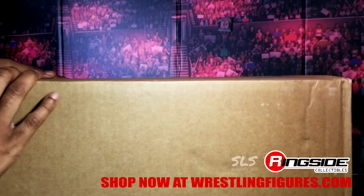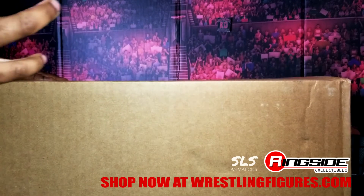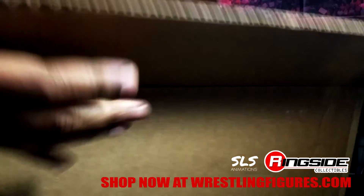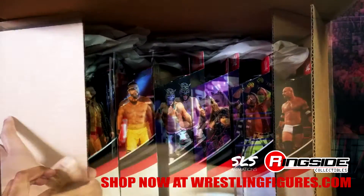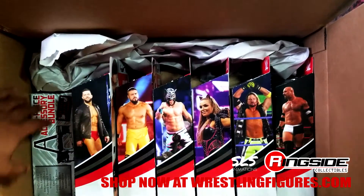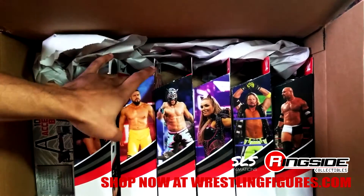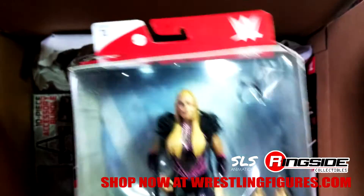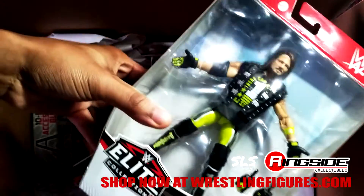We got a big box here from Ringside Collectibles. I'm not sure what's in it — it could be Elite 74, New Japan figures. So much stuff has been dropping lately. But we're gonna go ahead and bust it wide open and see what we got. Oh my goodness — what do we have inside? We have that brand new accessories bundle, Finn Balor, Andrade, Dorado. That's Natty Natalya right there. Get her out the box. We got AJ Styles — my fave.